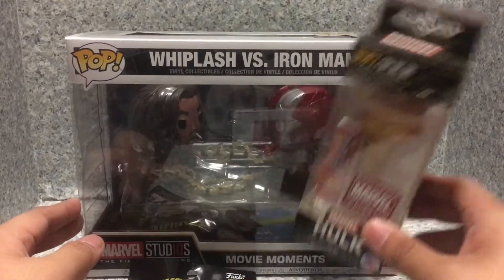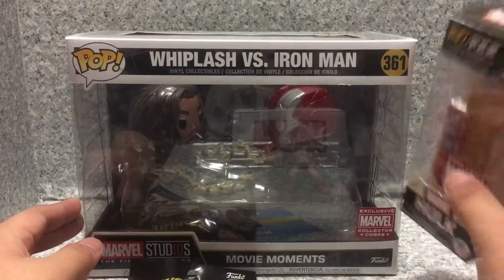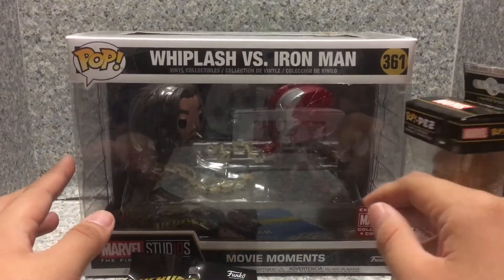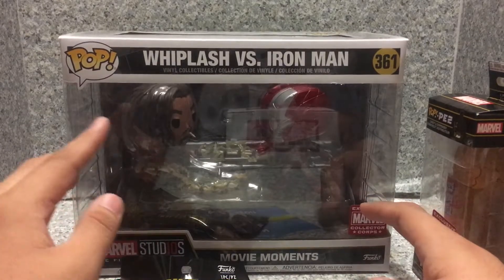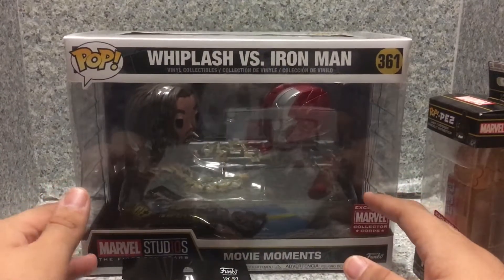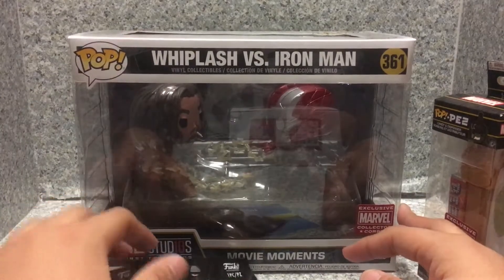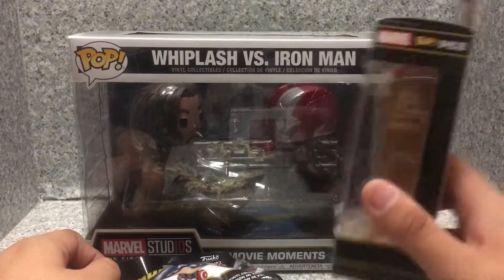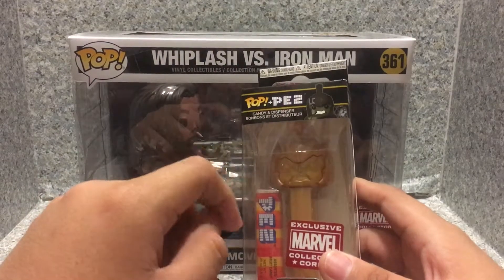But overall, I'm kind of disappointed with this box. I think it's okay. You know how much I like Marvel. I didn't expect to get a Whiplash Pop, but hey — we got a movie moment Whiplash, so I'm okay with that. I cannot wait to do a review on this movie moment and on these two Pint-Sized Heroes. I'm also going to do a review — maybe a single-carded one — on the Pez.